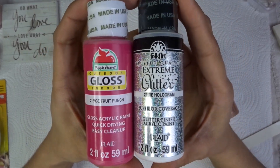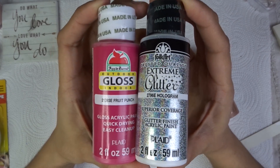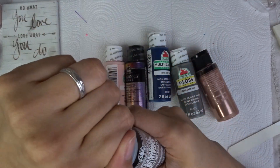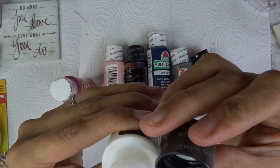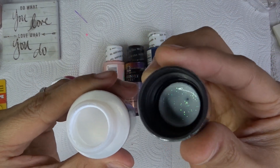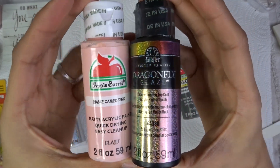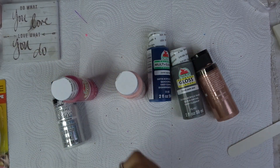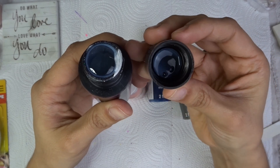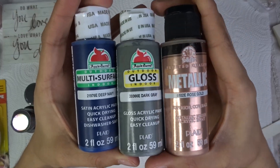These are acrylic paints I bought from Walmart. I bought a whole new spray gun machine and bought all these paints. I already had the regular colors like black, white, blue, and red — I just wanted some different out-there colors. I'll be testing these on that video — I will be doing an unboxing showing how to use the spray gun, swatches of all these colors, how to use them on nails, and how to make them last.